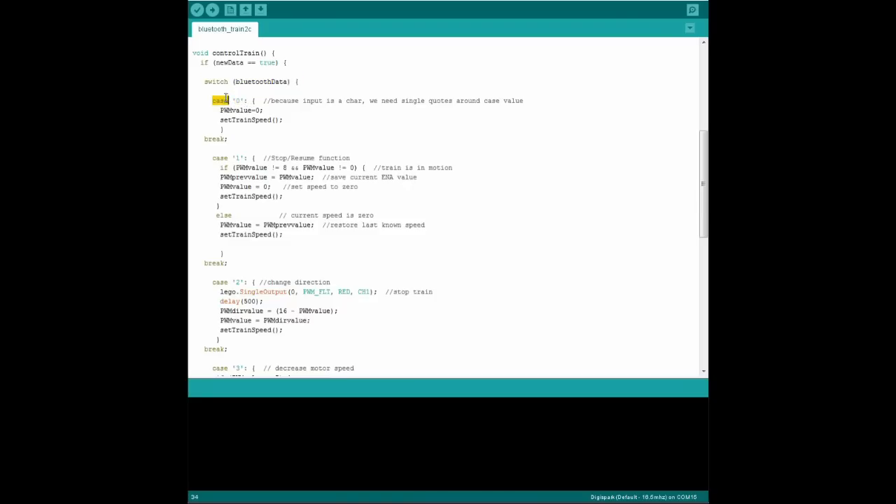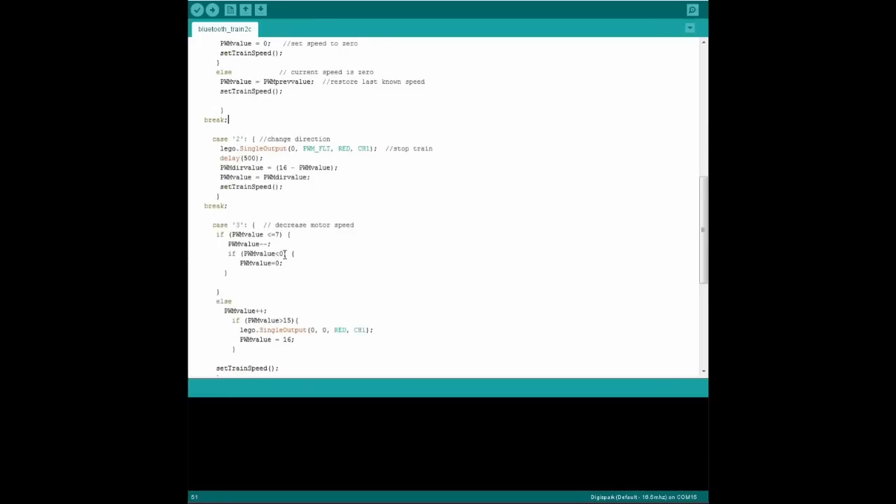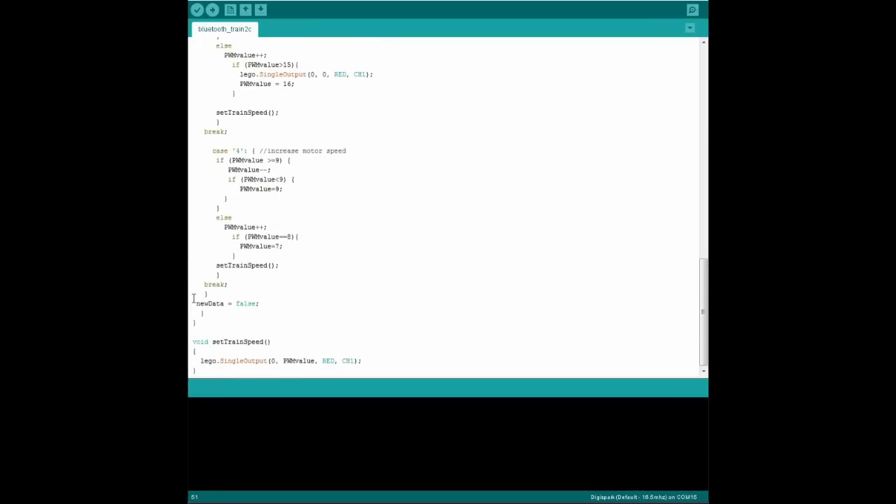Each action is called a case, and we covered how to use those in tutorial 7, so check that video if you need more details. Simply put, the switch case runs the code that matches the number we sent from our app. So if we press the zero button on our phone, it runs only that piece of code. If we press one, it runs that case, and so on. When the case has run, we switch the boolean so the Arduino knows there's no new data, and then it goes back to the loop function again.